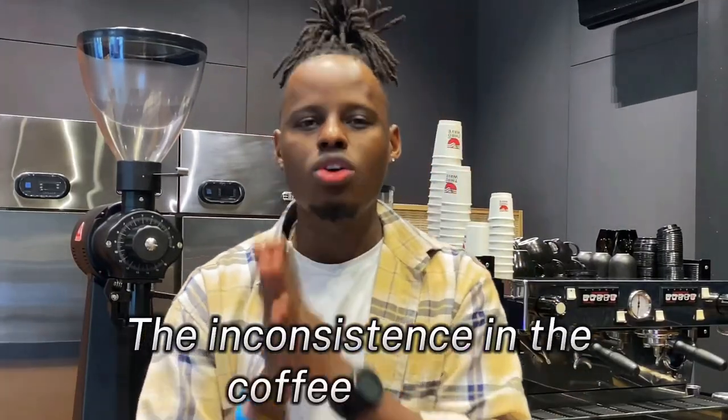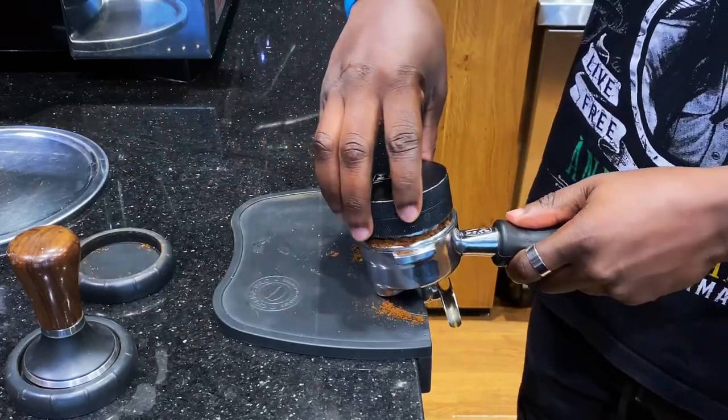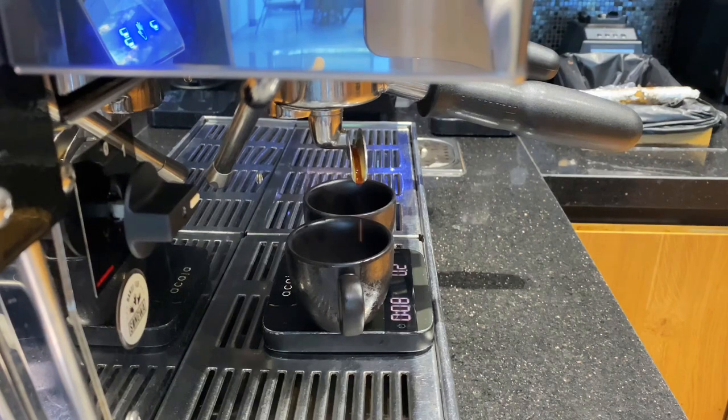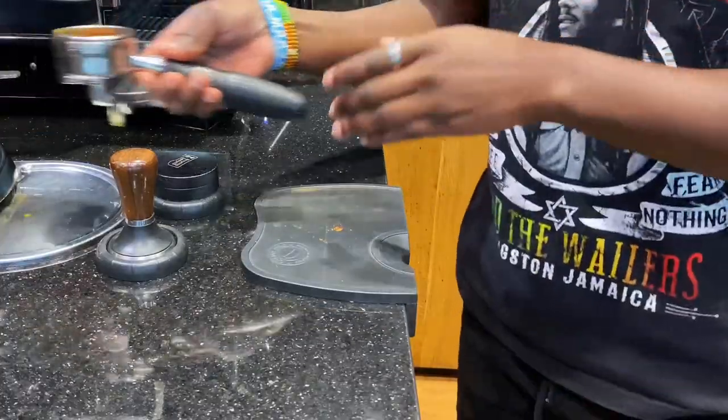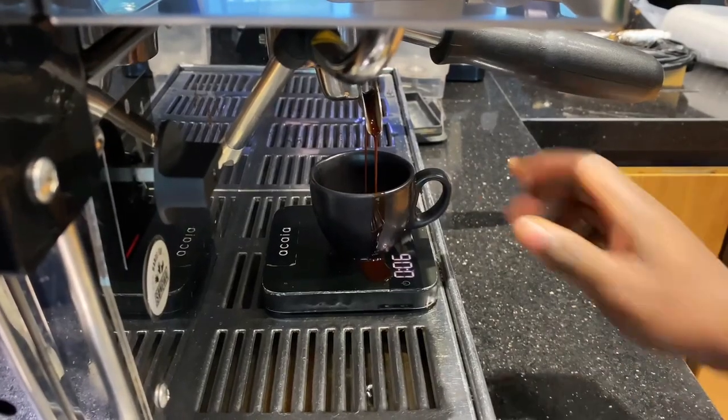If you've adjusted your grinder and still can't achieve the perfect extraction, the second key cause is inconsistency in coffee dosing. If you put too much coffee grinds into your coffee basket, this will result in a slow dripping espresso, and if you put too little coffee grinds, it will result in a fast flowing espresso.